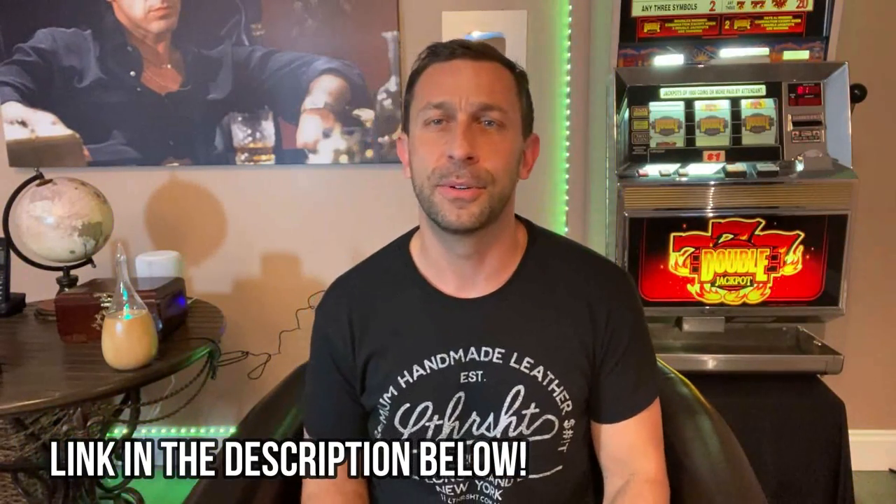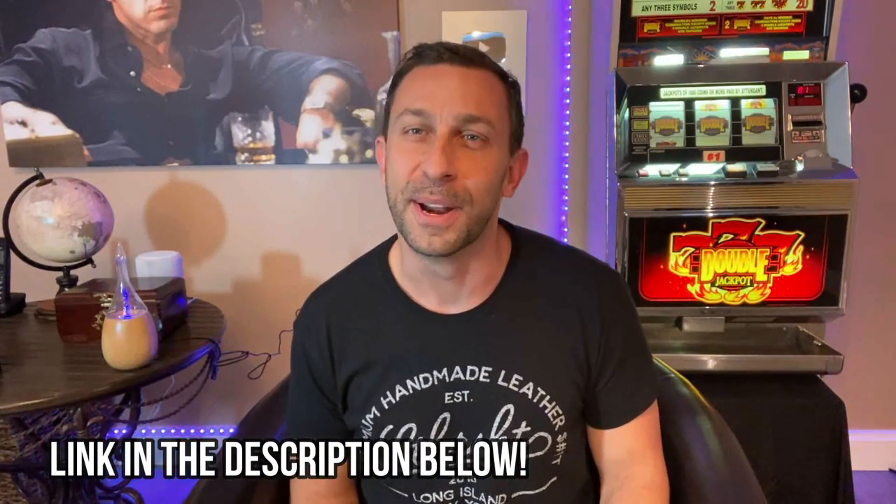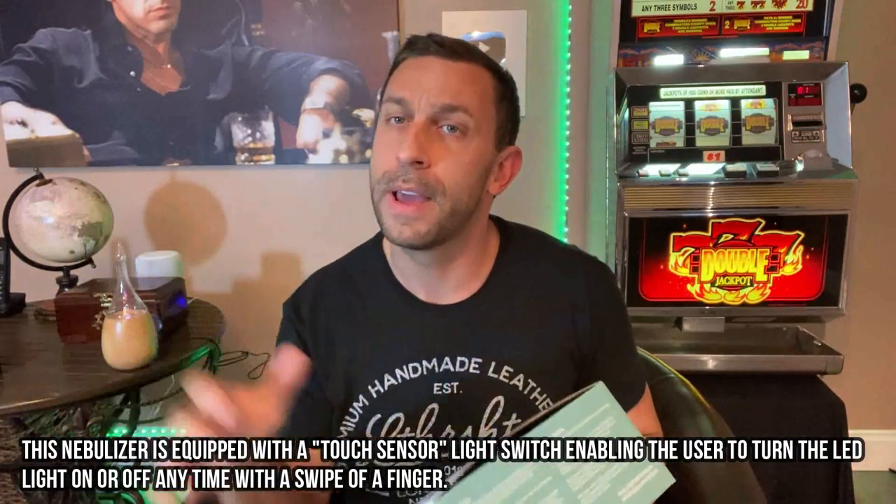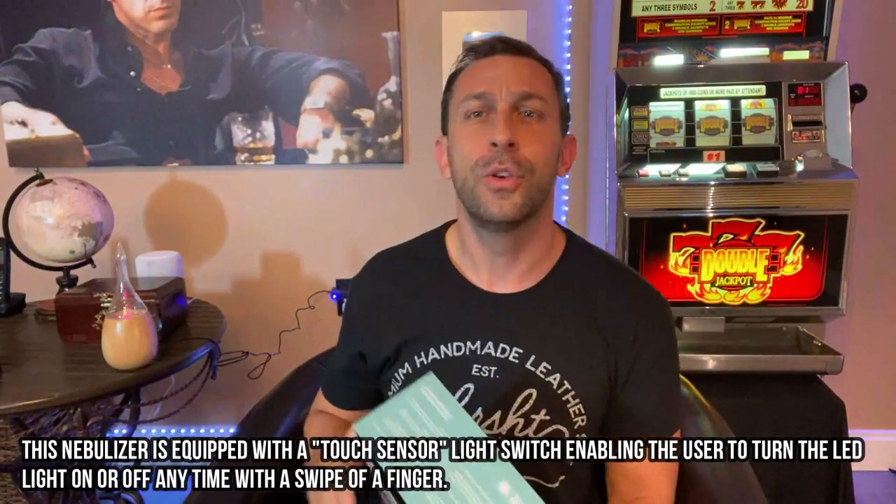So what is the purpose of a diffuser? Obviously if you have essential oils, for whatever reason you may have them, you want a diffuser that's really going to spread that good scent throughout your house. Whether you're doing some yoga, some meditation, or just doing your work in your office, having a good scent is key to your overall health.